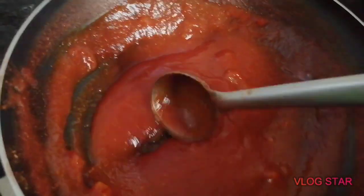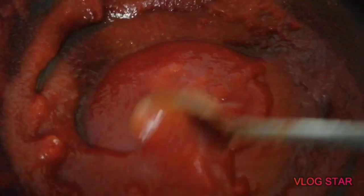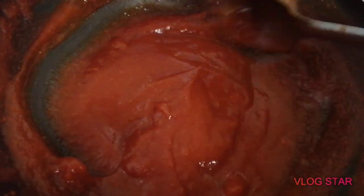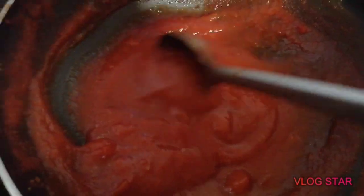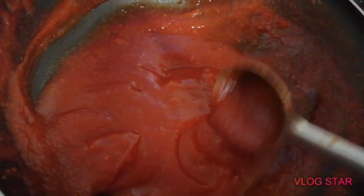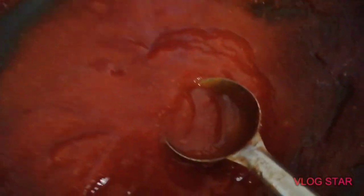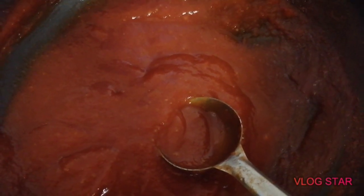We use the preservatives for cancer, uterus problems, and cheese and sauce. This is easy to use. In the evening times, we use the preservatives in a jar.